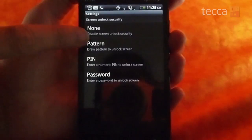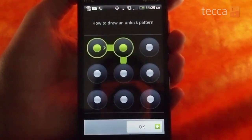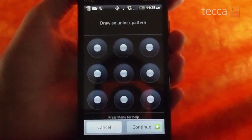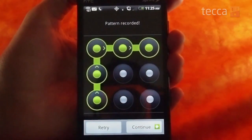Today we're going to set up a pattern, so we're going to tap pattern. When you do that, it's actually going to give you a little tutorial on what is going to be expected of you in the next couple of steps. When you're done reading that, press next and it will show you an example pattern and show you exactly how the pattern system works. When you're ready to draw your own pattern, tap next and draw a pattern — you have to connect at least four dots.